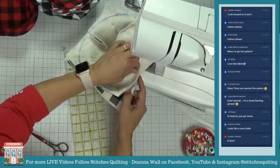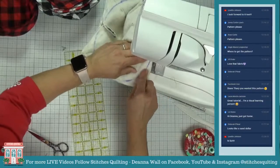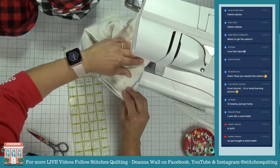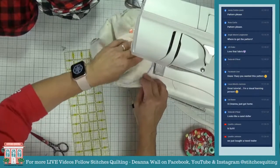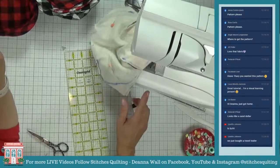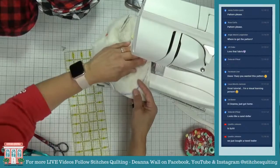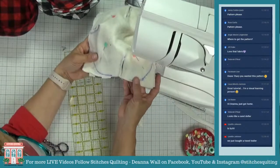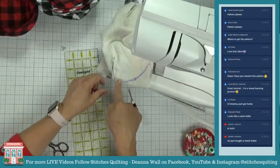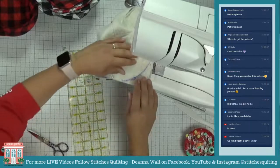I'm going to stitch over my curved line and match these seams. I'm going around and I have one side open — I'm going to leave about two inches of this side open, because we need to turn this baby inside out. Let's go about right here and we'll come back around and close it.